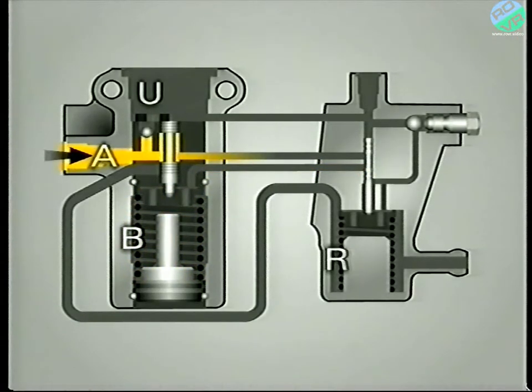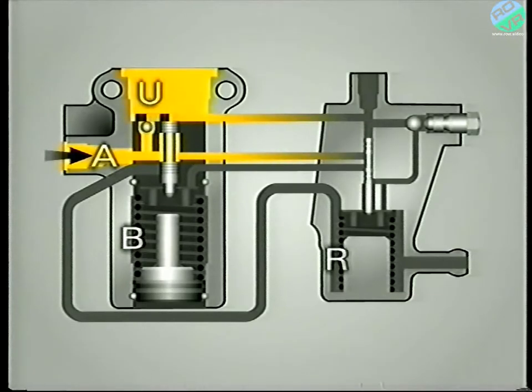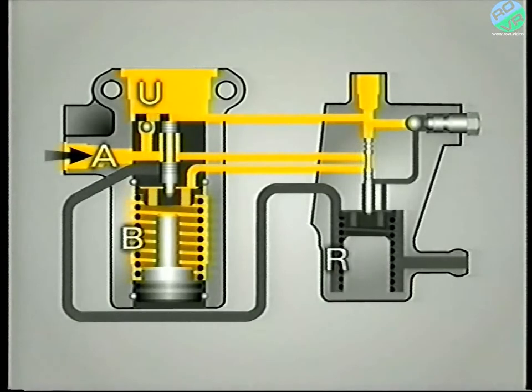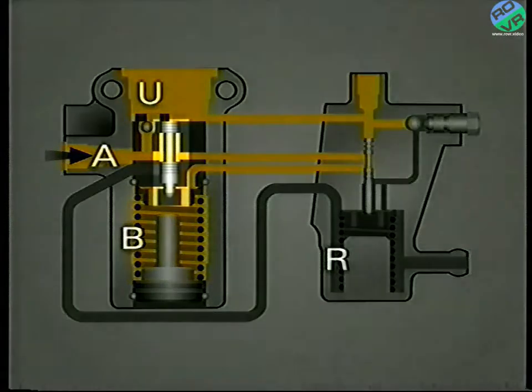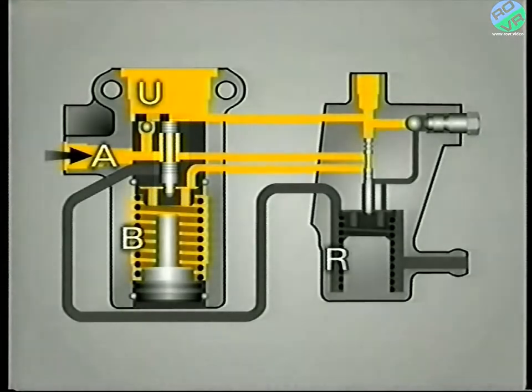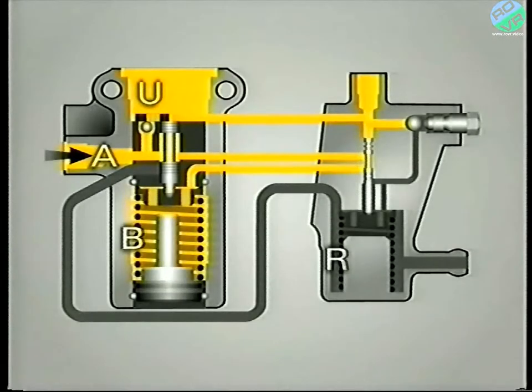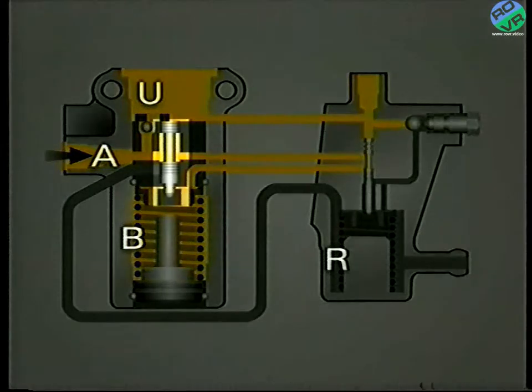With the engine running, LHM from the pump lifts the non-return valve and increases the pressure in chamber U, the accumulator and the user circuit. Due to the position of the pilot valve, the pressure increases by the same amount in B. This pressure, combined with the spring pressure, ensures the main valve is held up. The increasing line pressure in chamber U causes an increasing force on the upper face of the pilot valve, which tends to push it down against its spring. Incidentally, the fluid pressure above and below the main valve is equal — it's held in its uppermost position by its spring.